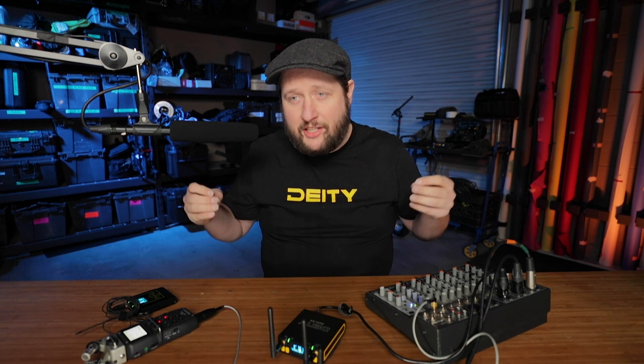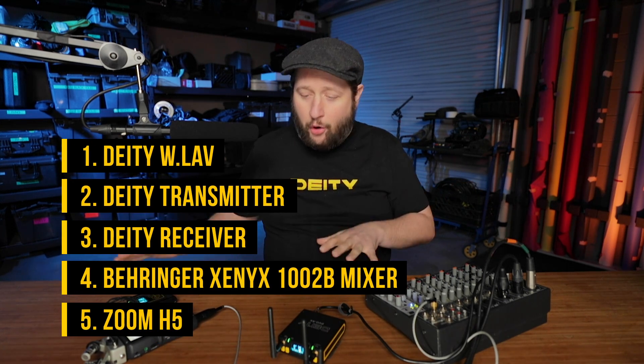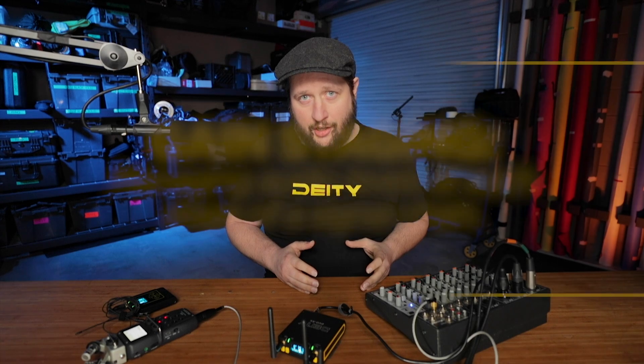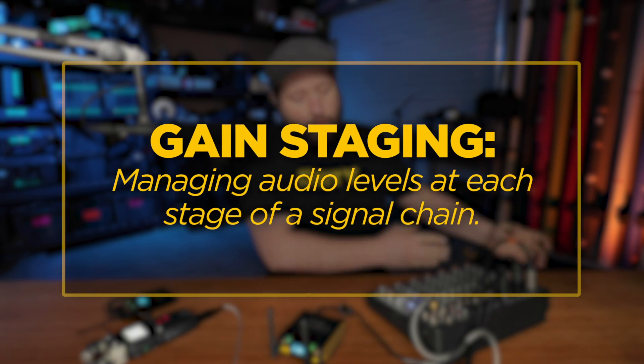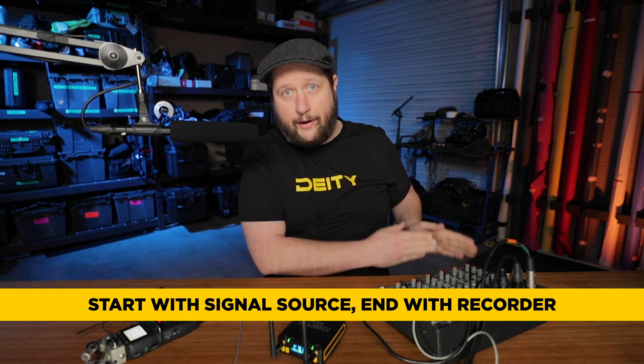I'm Ed from Dating Microphones. Today we're going to go over the most critical thing, and that is gain staging. The number one important thing to remember with gain staging is you start at the source and work your way down the signal chain until you hit record. If you're not getting a good signal, always start at the source and work your way downstream.